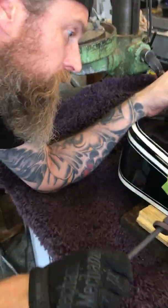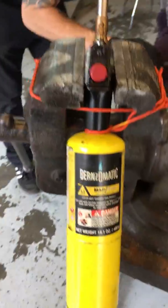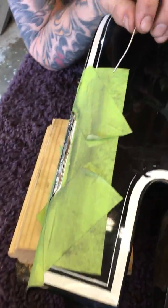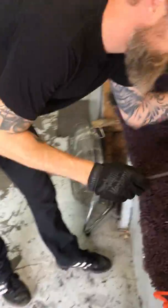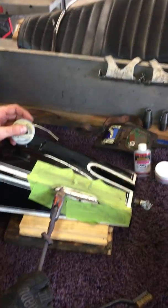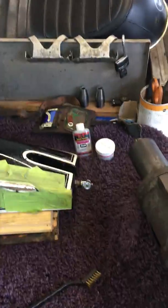There you go. I didn't smooth it out, but it looks good. Now we're going to put some soapy water and some air into it to test it for leaks. It's a real pretty weld.